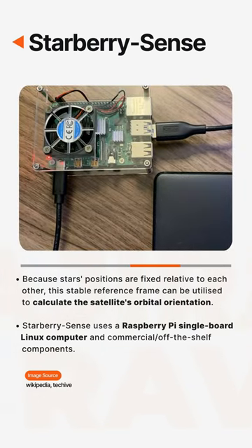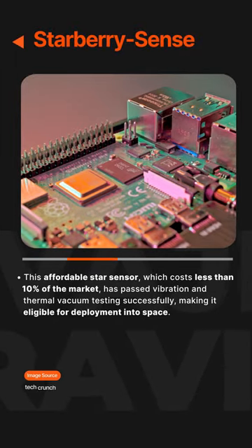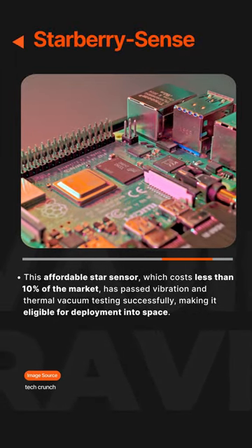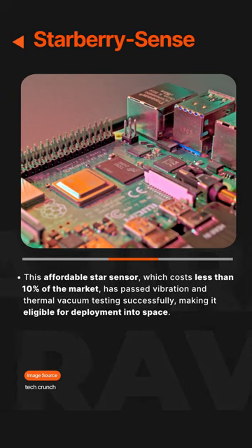StarBerry Sense uses a Raspberry Pi single-board Linux computer and commercial off-the-shelf components. This affordable star sensor costs less than 10% of the market price and has successfully passed vibration and thermal vacuum testing, making it eligible for deployment into space.